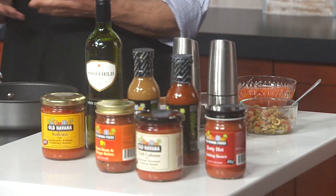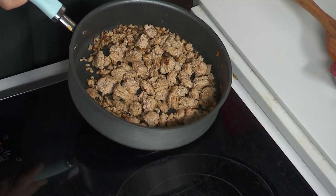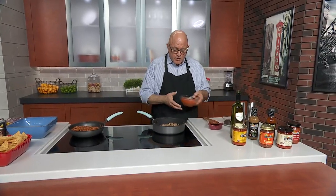I saw Cuban Sloppy Joes and I thought with the weather that we're having, that would be perfect right now. Let me start with that. You can make this with ground beef, you can make this with ground pork, you can make this with ground turkey, which is what this is.